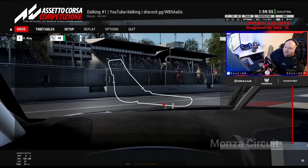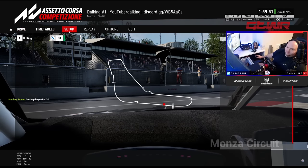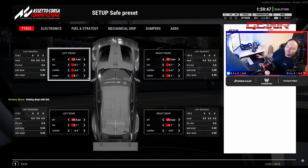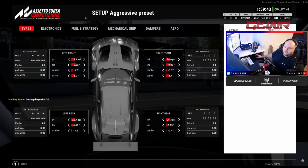Welcome back to Delking. Today we're going to be talking about setups — how to make your own setups, what things do, and how you adjust them, especially after the new BOP. Let's get to it. I'm just going to work my way through the tabs.